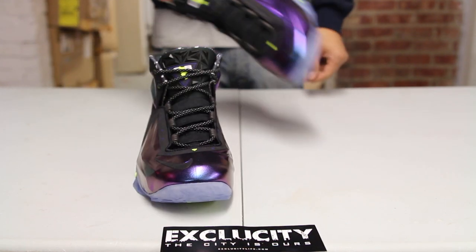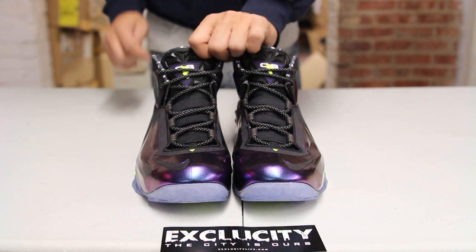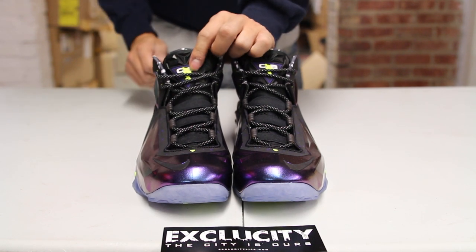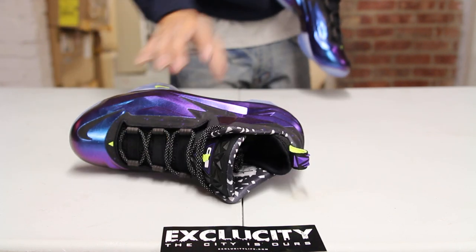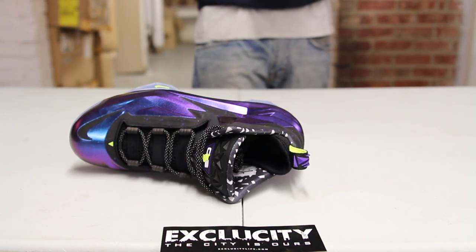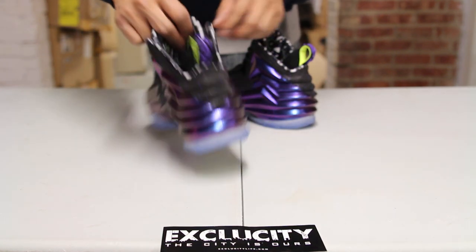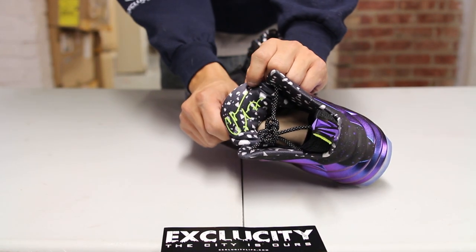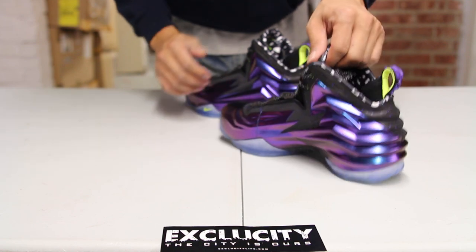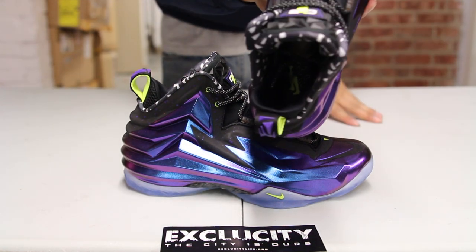The shoes come with circular laces with some 3M detailing. You got the CB logo at the top in Cave Purple and Volt, and finally you got a new lining design that's pretty cool, matching the entire shape of the shoe, along with Charles Barkley's signature inside in Volt and a detailed CB insole.